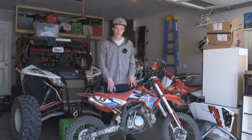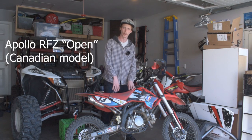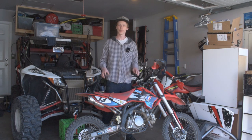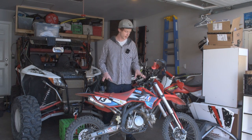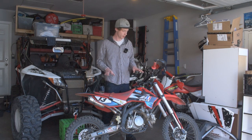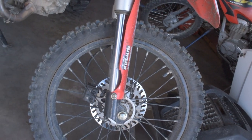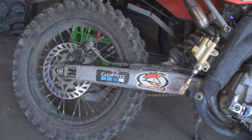This started out as a 2020 Apollo RF-Z with a 125cc engine and the 14 and 12 inch front and rear tire combo. There are really three things on this Apollo that I've done custom that make it its own dirt bike. Starting off, I have the big wheel swap on the front and rear — upgraded to a 17 inch front and a 14 inch rear.